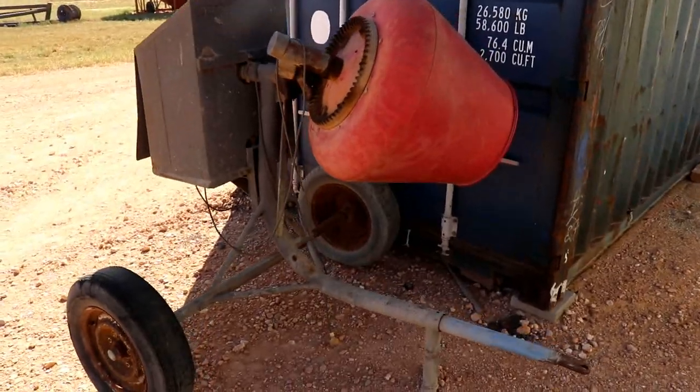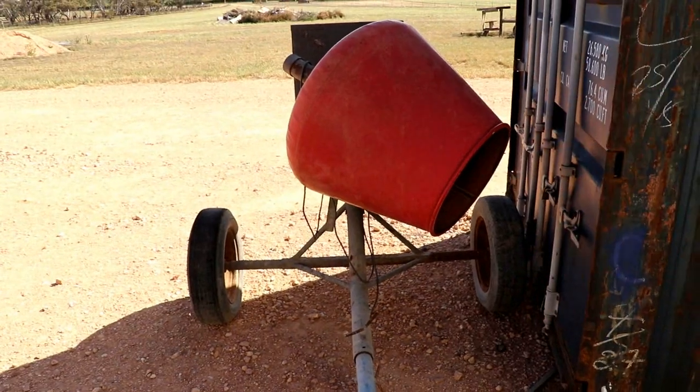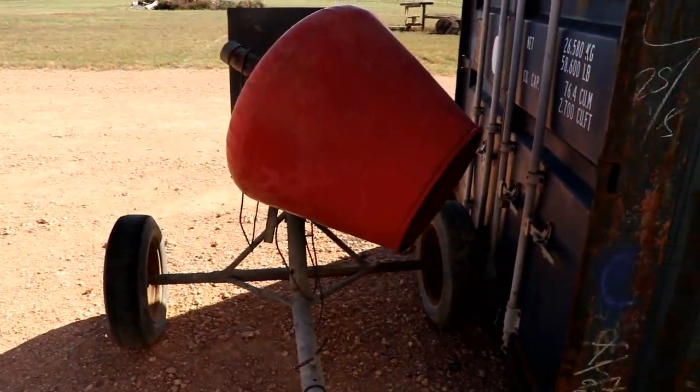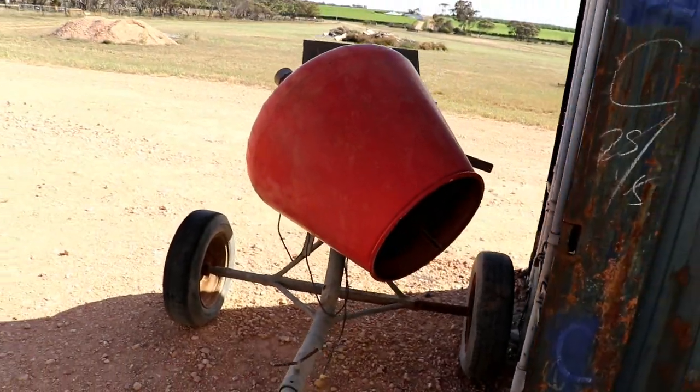The next thing we've got here is our cement mixer. Now you don't need this on your farm, but we just use this cement mixer for mixing up our coconut husk. It's just way easier — chuck the hose in there, mix a lot up, turns it up for you. It's perfect, get the perfect texture.